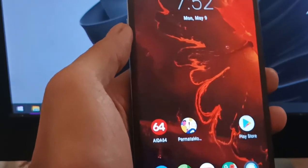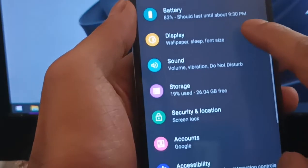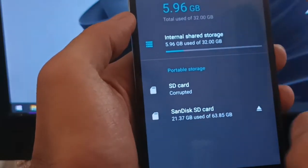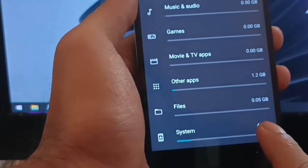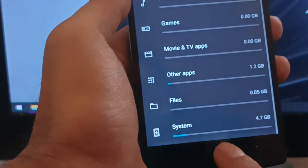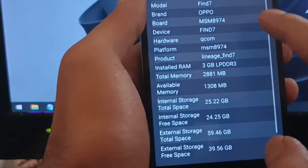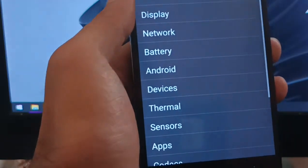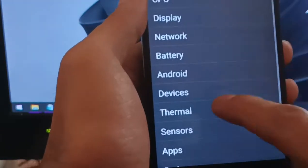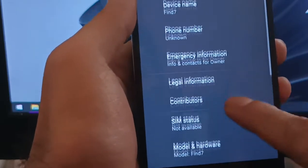We have successfully installed Android 9 on our Oppo Find 7. Let's do a quick review. Go to Settings and Storage — the system takes up about 4.7 GB, which is quite good. Let's check the system info: Oppo Find 7, 3 GB of RAM, 32 GB of internal storage, and a Snapdragon CPU. It's quite good and very fast with no lag.